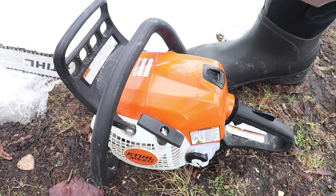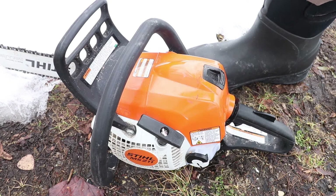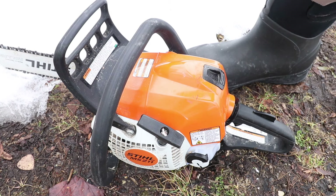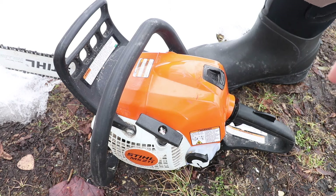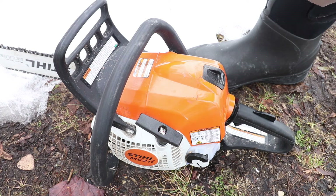I love this little Stihl MS 211 more as time goes on because of how lightweight and compact it is. I find I can get most stuff done with it — I've even cut bigger trees and down logs with it larger than the bar by making multiple passes. Because it's so compact and lightweight, I end up grabbing this over a bigger saw. Thanks for watching how to start up your Stihl chainsaw the easy way when it's cold — we'll see you next time.